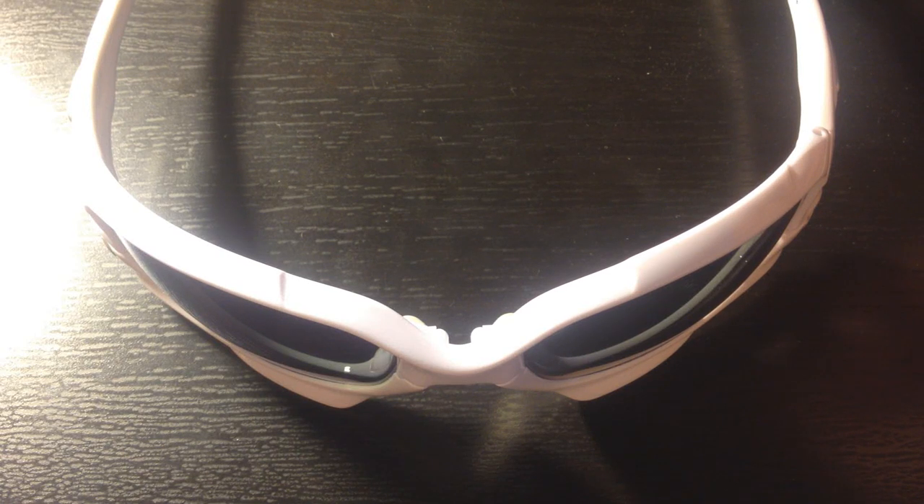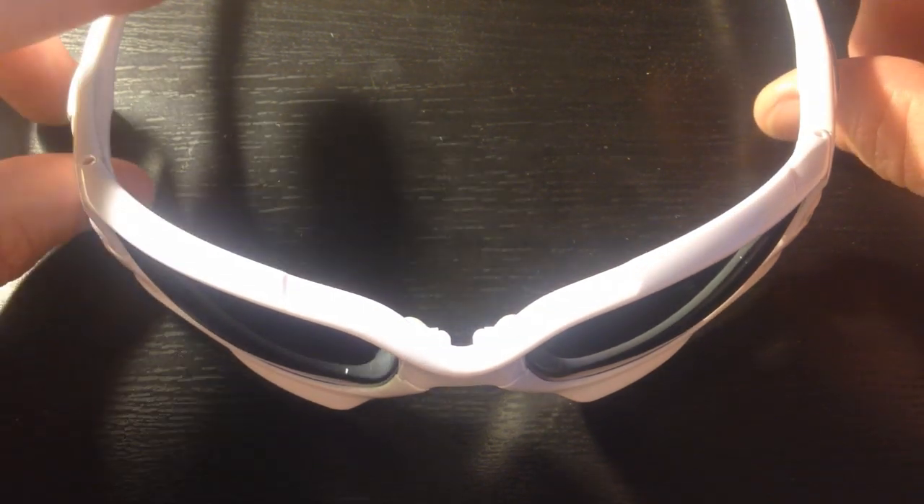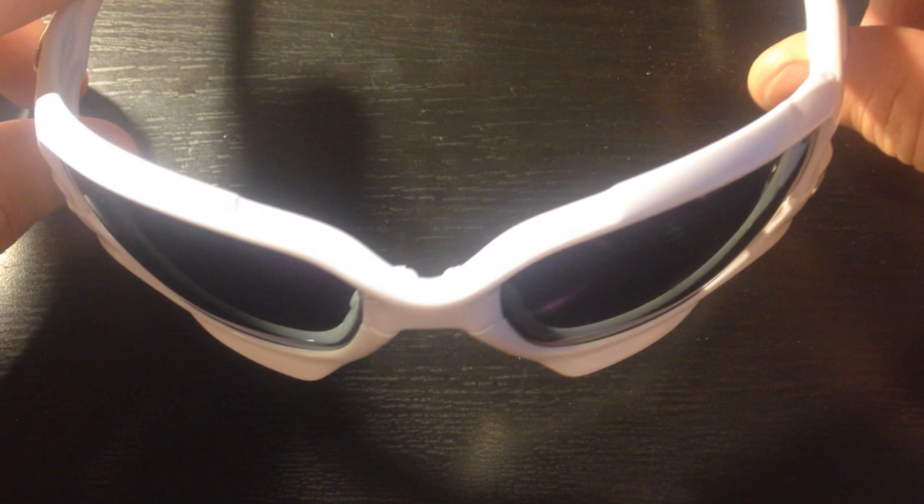Hey, what's going on guys? I want to show you a pair of Oakley Jawbones that I've actually picked up in, no joke, Brazil of all things. But these were imported from either Korea or China — I'm pretty sure Korea, because the girl at the booth in Brazil was Korean.